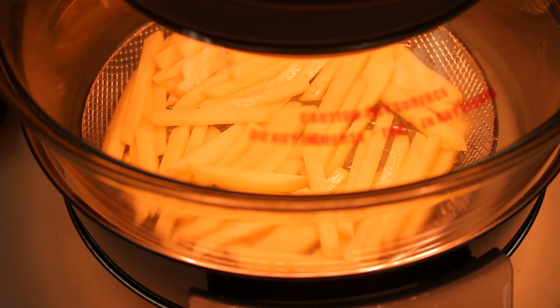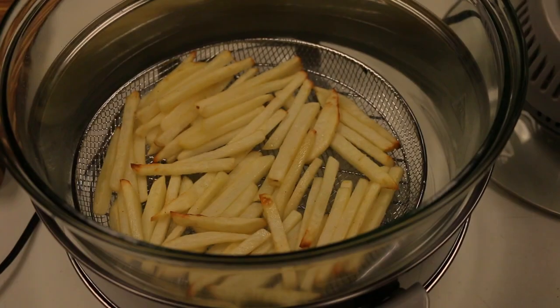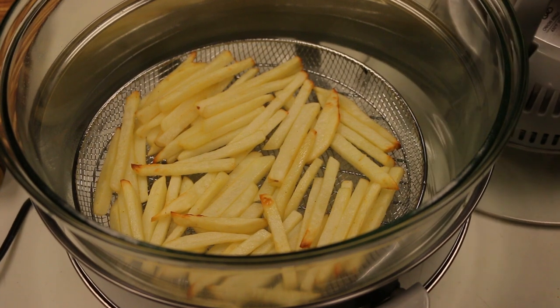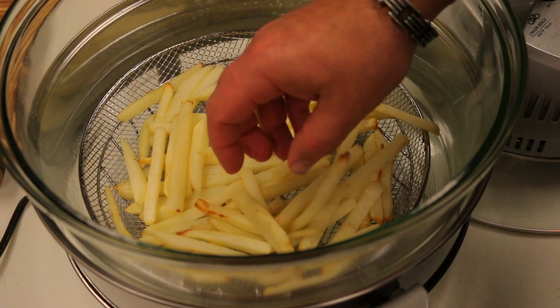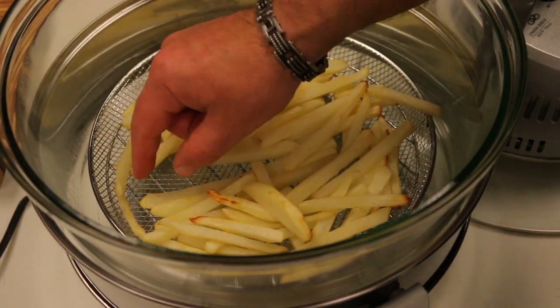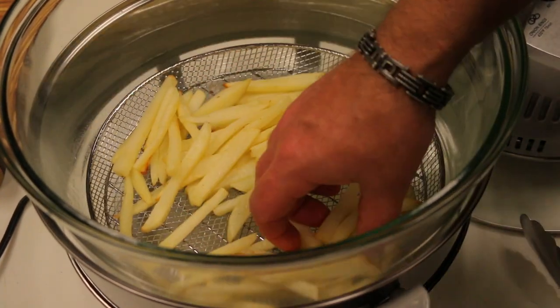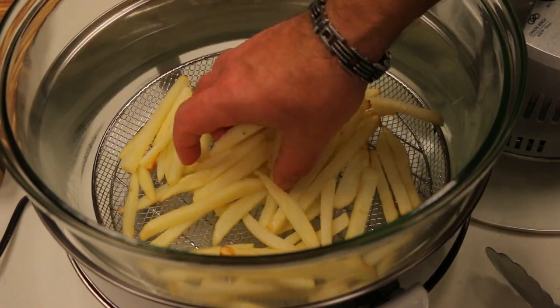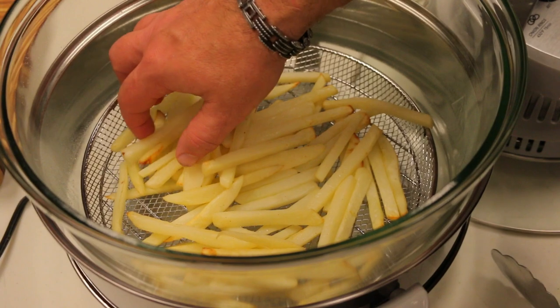It's been about 10 minutes and I'm just going to turn these around — they're starting to look really golden and it smells really good, like french fries. One thing to note that I should have done is spray the basket down beforehand; some of them stuck a little bit. Not too bad, but I recommend using some spray oil on the basket to avoid that problem.